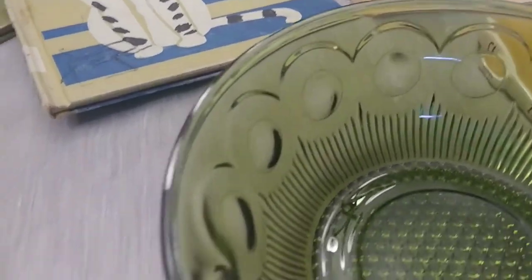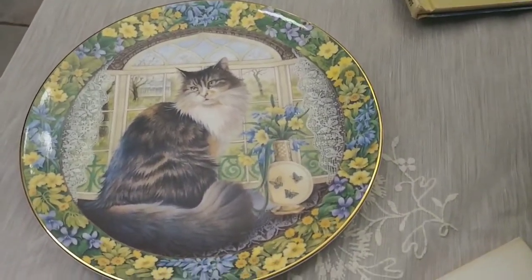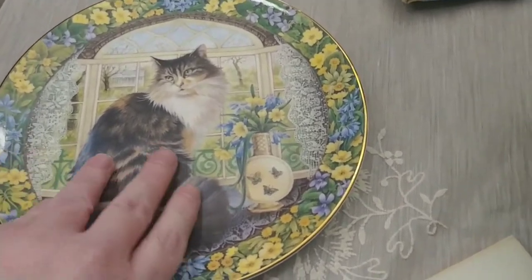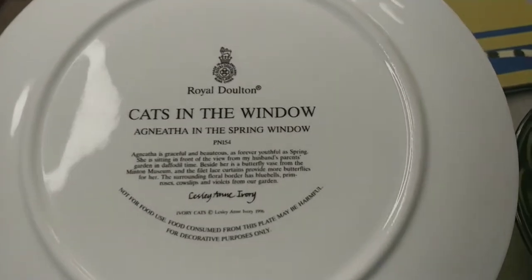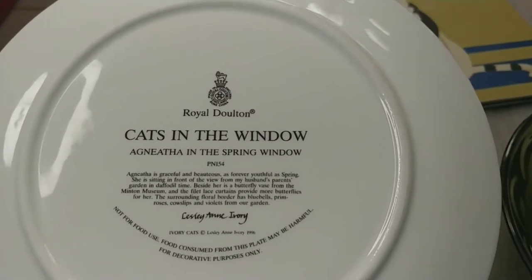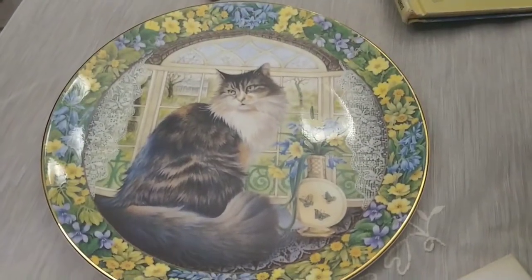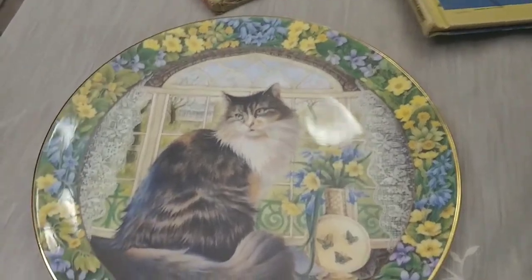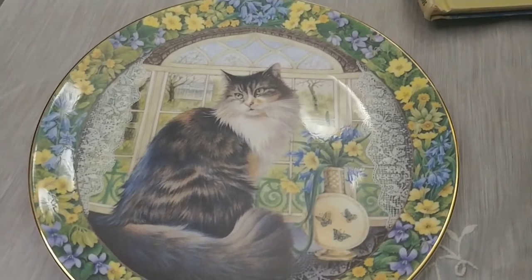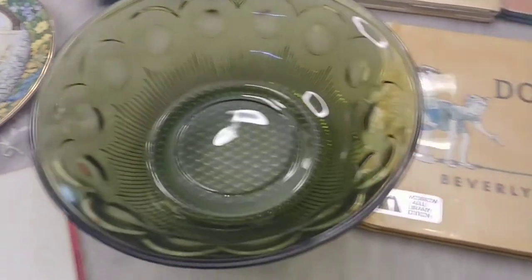I also picked up two collector plates — the first time I've picked up plates like this. This cat plate is Royal Doulton from a series called 'Cats in the Window' and her name is Agniatha. The plate is in perfect condition — no chips or cracks — and I thought it was perfect for spring. There might be some cat lover friends out there who'd be interested.